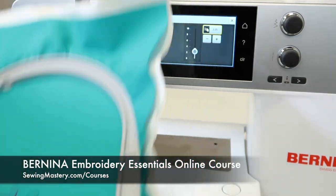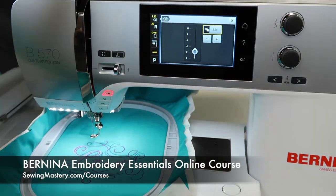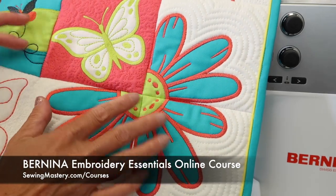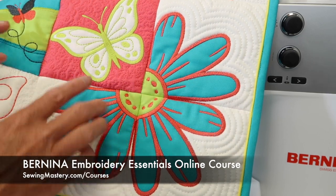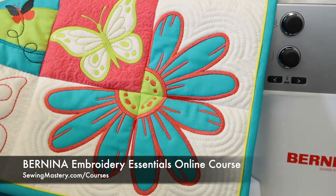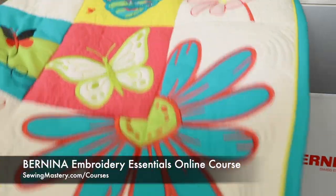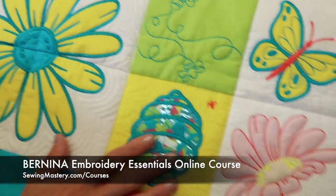If you want to learn more about tension, make sure you check out our Embroidery Essentials online course. We're going to do one of these designs as an applique technique for this machine — we're going to do this butterfly actually. I'll show you more with the tension and what it looks like on the backside. This is a course where you're going to learn over 15 different embroidery techniques.